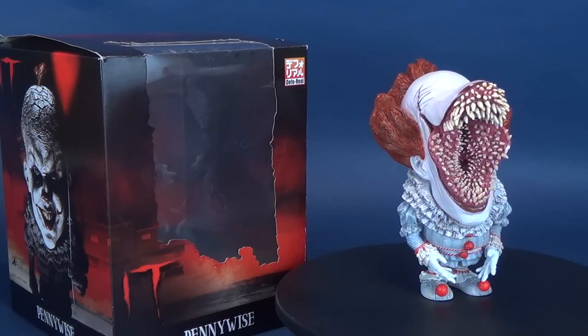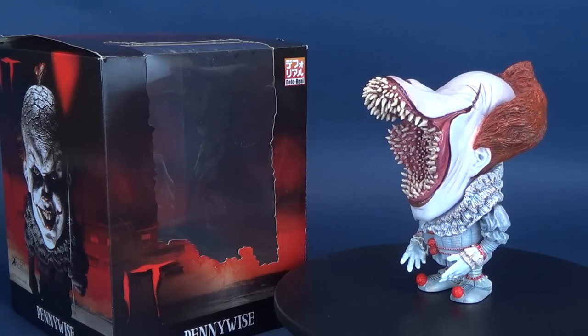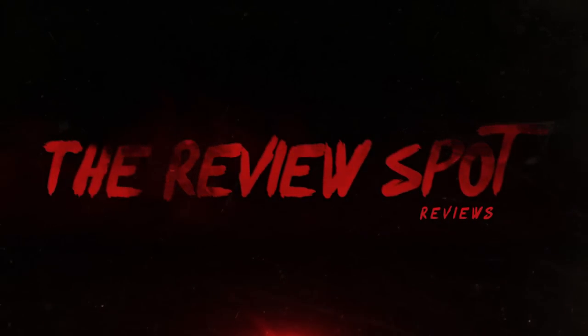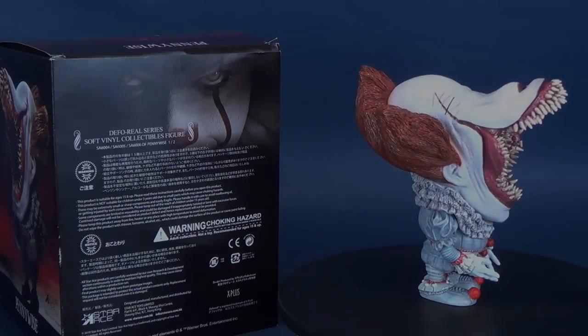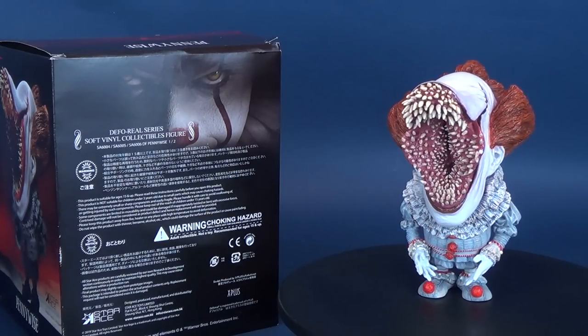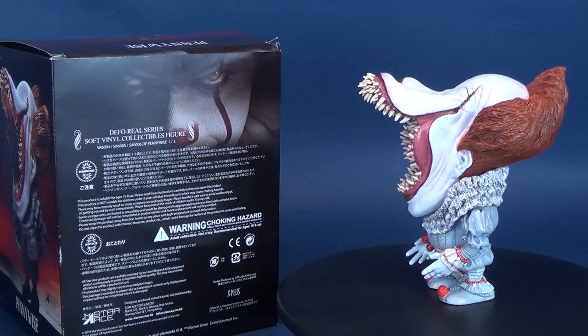Your fears are unleashed. Here's a look at the new Star Ace Defo Real IT 2017 Pennywise. Star Ace's Defo Real series is a line of soft vinyl collectible figures depicting super deformed renditions of some of your favorite film characters.